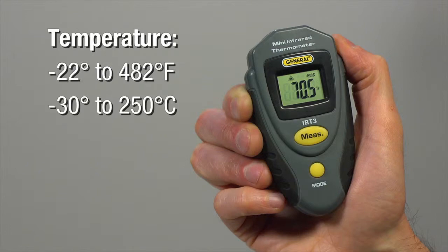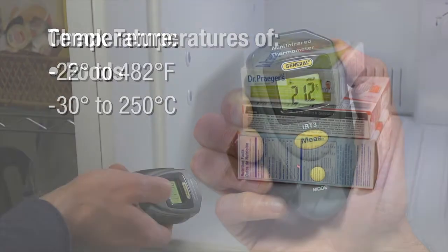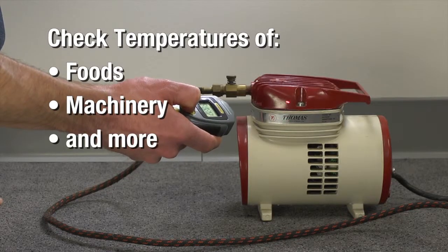Measure temperatures from negative 22 to 482 degrees Fahrenheit, or measure in Celsius. Check surface temperatures of foods, machinery, and more.